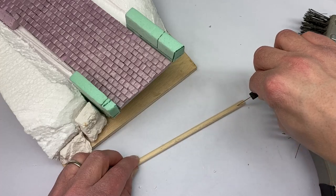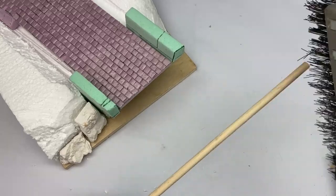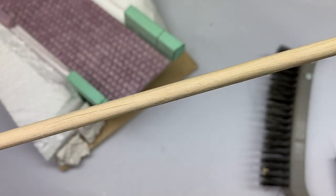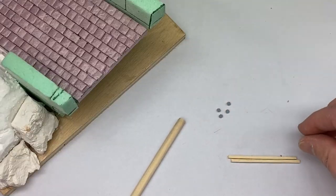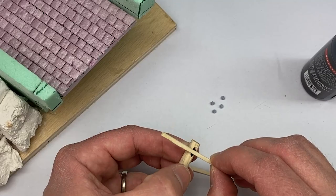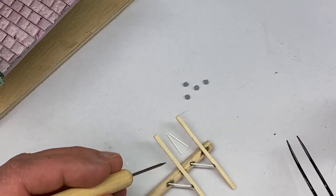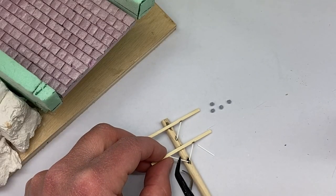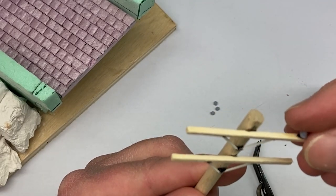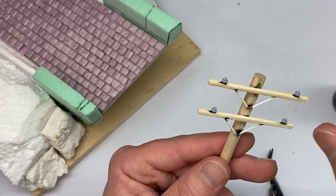I wanted to make my own telephone pole so I just took a wooden dowel, scored it up, and gave it some wooden texture. Really happy with how that came out. And I printed off the insulators from Night Shift's Patreon page. So if you're interested in those, check out his Patreon page and you can print your own insulators as well as a bunch of other nifty 3D prints.